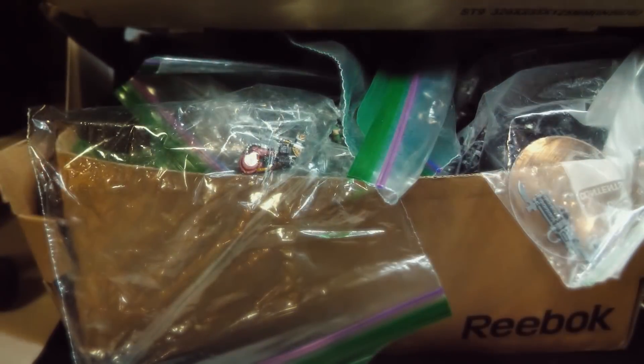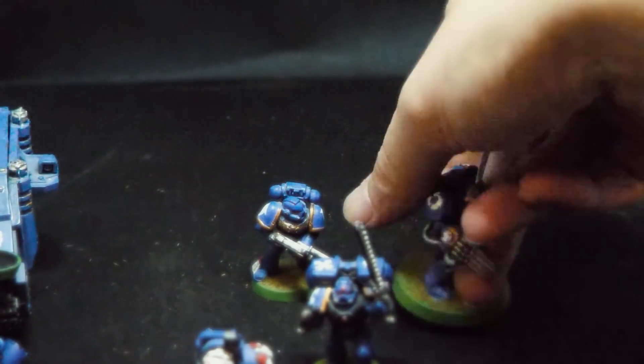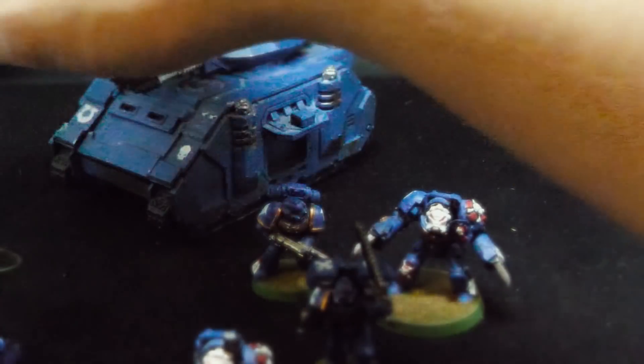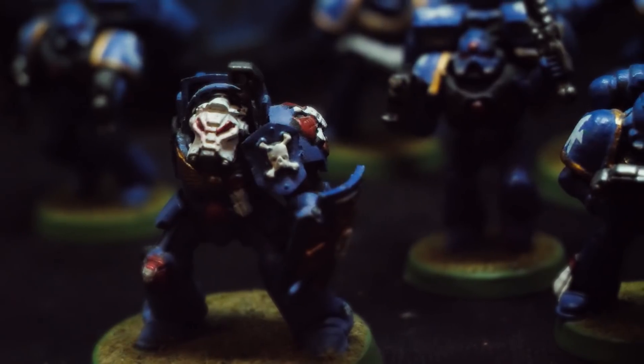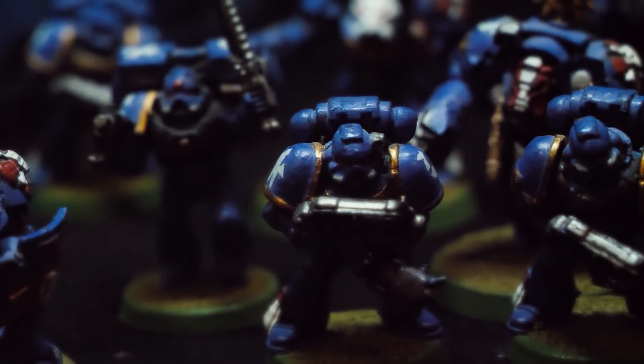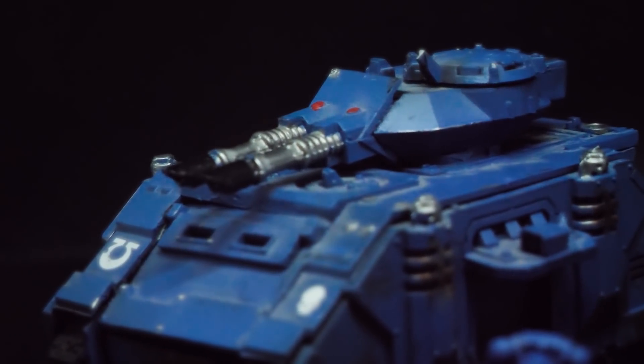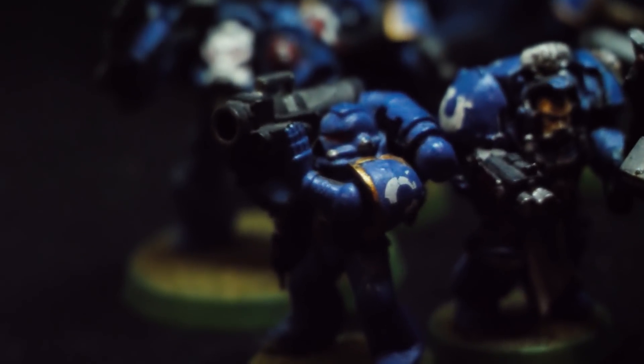If you play Warhammer long enough, inevitably you will end up with a large box of unloved marines covered in dust and several layers of nearly unstrippable paint. They are plastic martyrs who have died so that other armies could go on to live better lives with thinner base coats. Usually they dwell in the shadows of dark shoeboxes, bitty furniture, or tucked away in attics or garages between crates of PS2 games, direct-to-DVD Disney sequels, and school yearbooks.